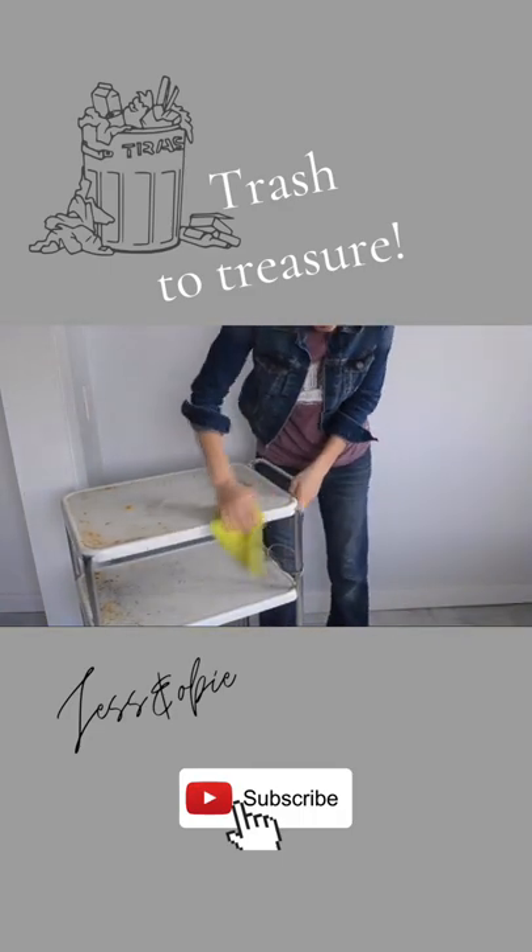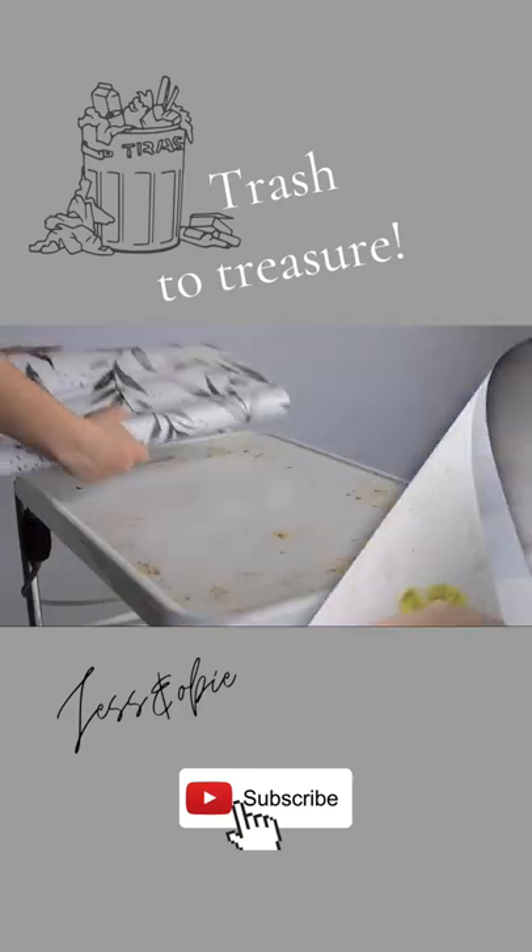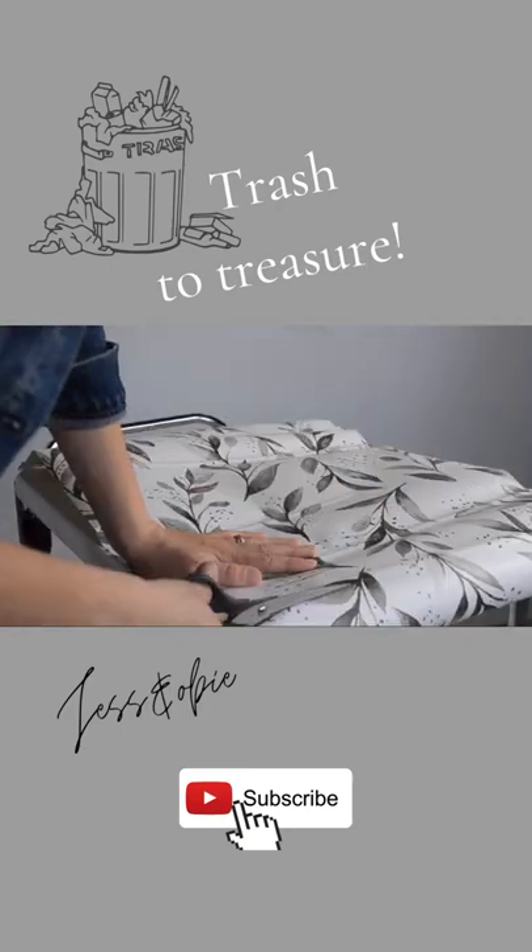So first off, I gave it a thorough cleaning, and then using this contact paper that I bought off of Amazon, I lined the shelves with this pretty paper.